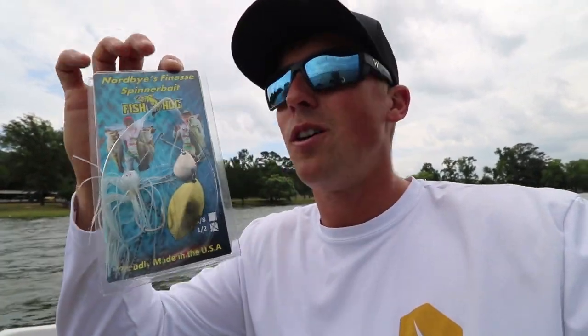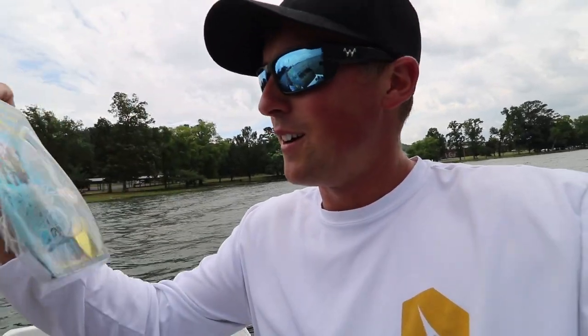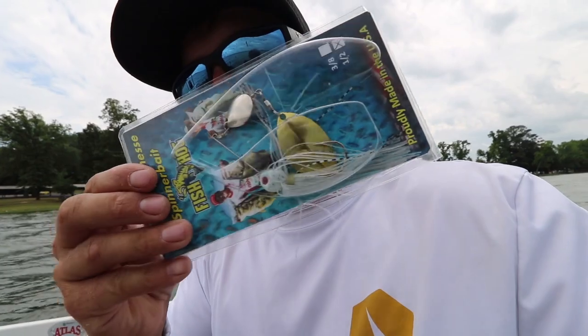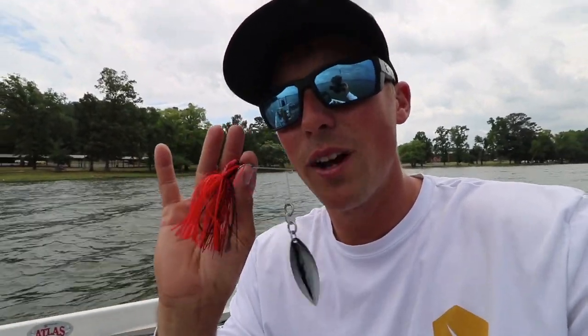I like throwing the finesse spinnerbait in pre-spawn to spawn and slow rolling it during the shad spawn. This is a little mouse color that I have, but it's got a turtleback click. So those are a bunch of spinnerbaits and there's a ton more. Where do you start? In the springtime with colder water, try picking up a red one or a shad color — you can't go wrong with shad.